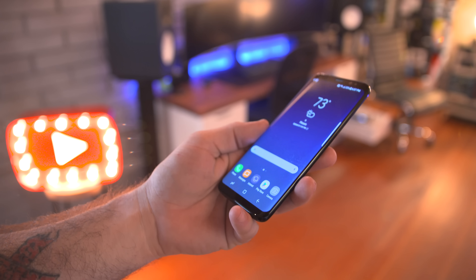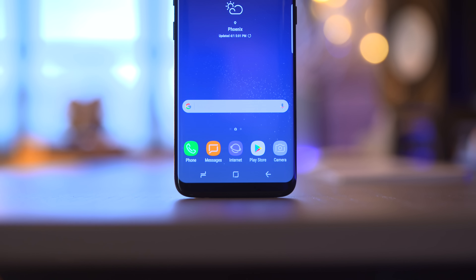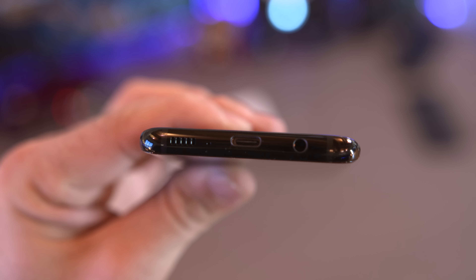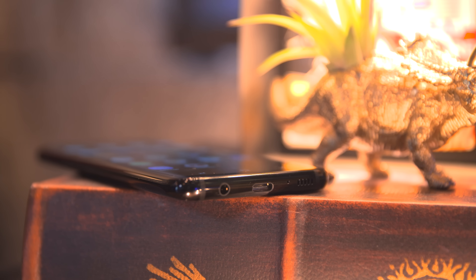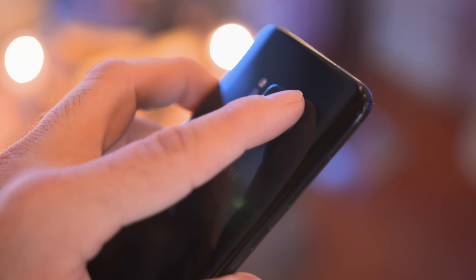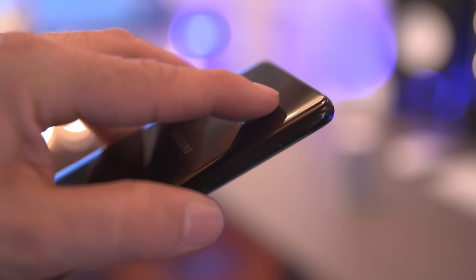One detail you'll notice almost immediately is that Samsung removed its iconic home button from the front and swapped it with software keys, just like every other Android phone. The new home button actually provides a satisfying virtual click with vibrations, and luckily they didn't remove the headphone jack just yet, but we do only have a single mono speaker on the bottom, which is a bit of a disappointment. The fingerprint sensor has been relocated to a very awkward spot next to the camera on the backside.